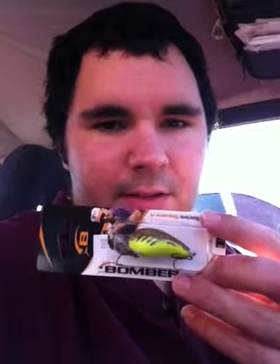This right here is a bomb muller. This is the best thing to use at daytime. It's similar to a wake bait, but I think it's more aggressive for daytime fishing.